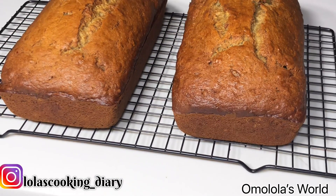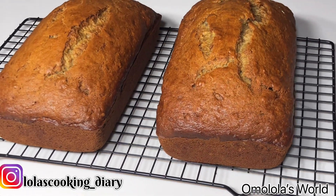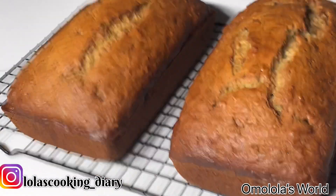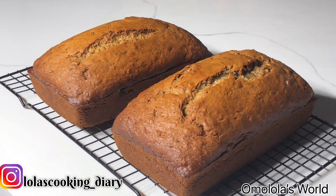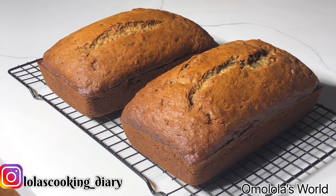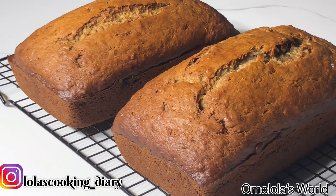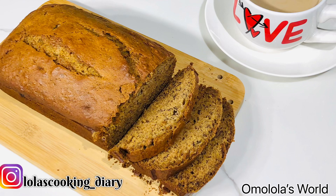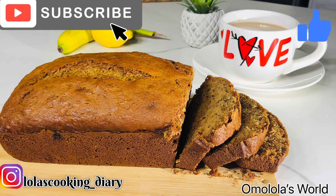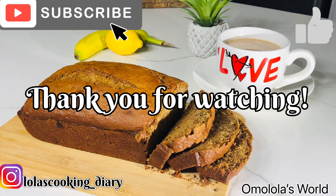That's it guys, it is done! You can always add more sugar or take some out. I actually used one cup of brown sugar. You can use one and a half cups if you want it to be sweeter, but I think I used a reasonable amount because this was really really sweet. This can be a breakfast meal with a cup of chocolate, a dessert, or a snack. Thank you for watching this video — I will see you in my next video, bye!